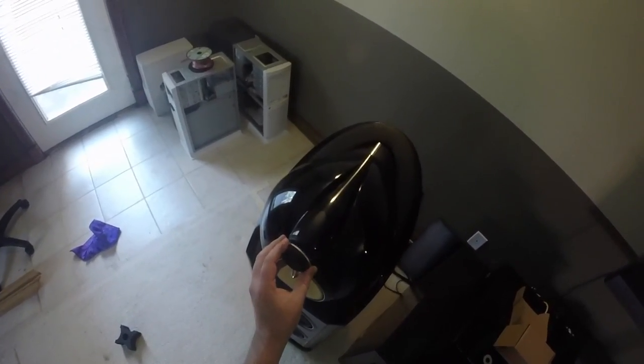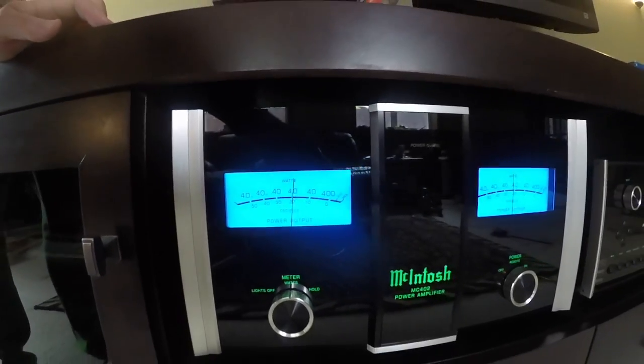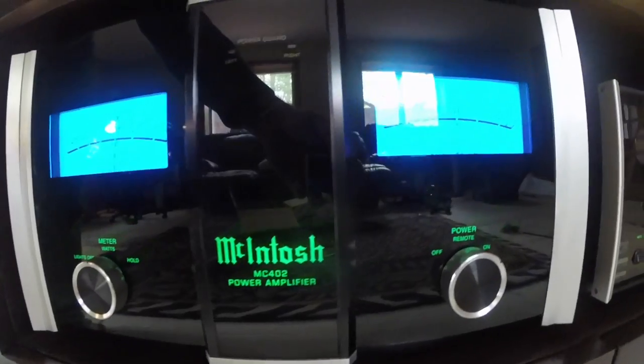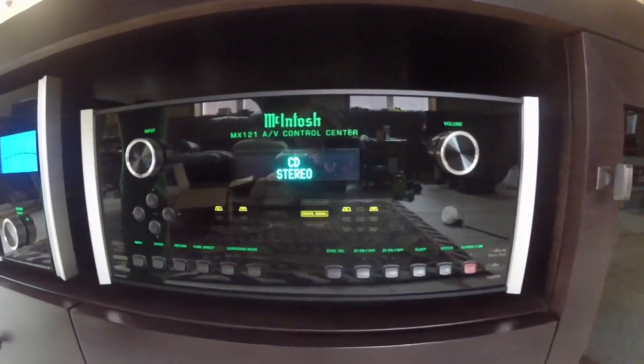In my opinion, it's not worth the risk to have the tweeter grilles removed for such an expensive and delicate tweeter. Now let's test them out. Wow, what a difference. The speakers are back to sounding like new again.